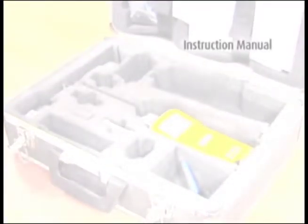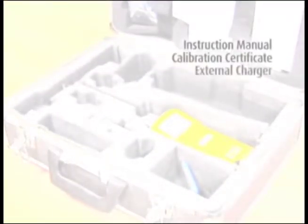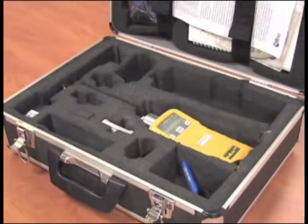The Mini-Ray 2000 comes with an instruction manual, a calibration certificate, external charger, CD software, data transfer cable, zero filter, and technical note TN-106. Unpack and confirm you received everything.